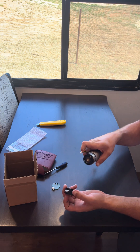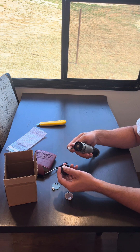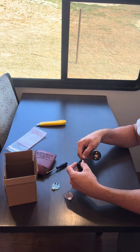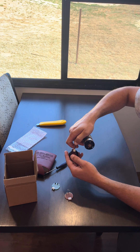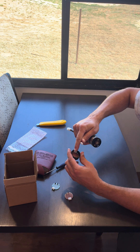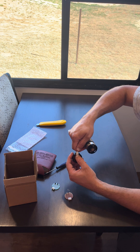Before you snap this cover back on the motor, we recommend that you put your thumb back here so that when you plug this in, you can use both hands and snap that connector into place. If you don't, and you just start pushing on this, you can break the connector or break the screws off in the board.